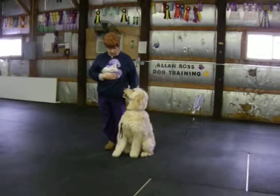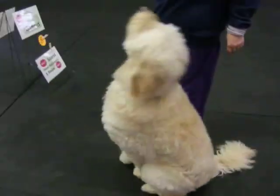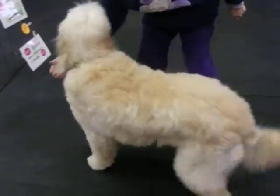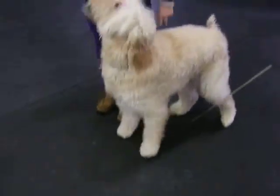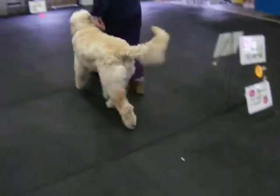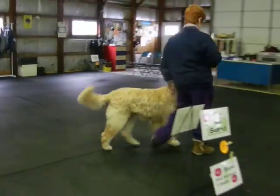Good. Heel. Sit. Good. Stand. Stay. Beep. Beep. Beep. Sit. Good. Heel. Good. Good.